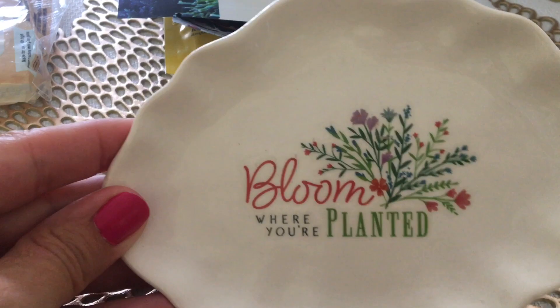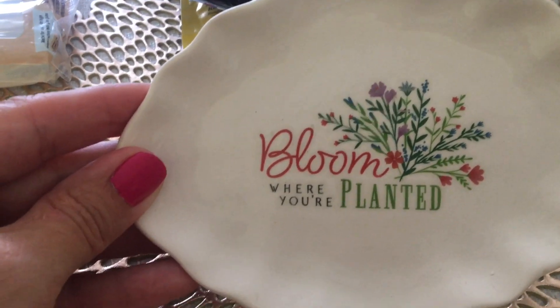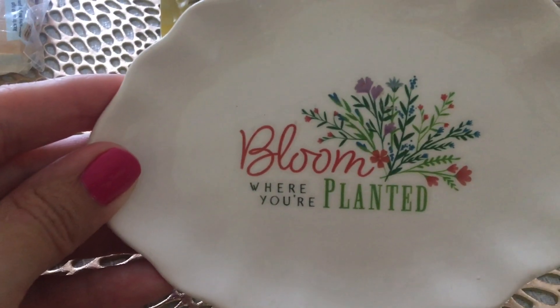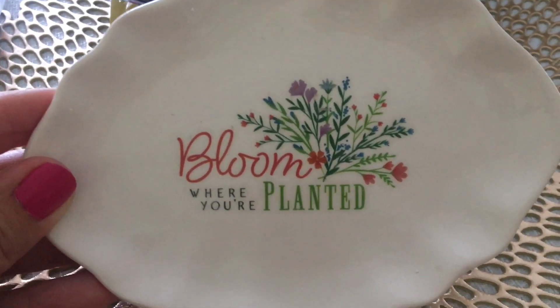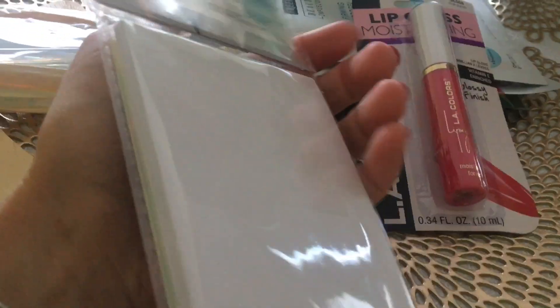I found this beautiful little dish that says 'bloom where you're planted,' and that's one of my favorite things. When we moved away from West Virginia to North Carolina, it was really hard — bittersweet, exciting but scary. You had to make new friends and left family behind, so I always said we're going to have to bloom where we're planted, and that's what we've been trying to do. I love this. Then I found pretty little note cards with envelopes — eight in there — to send out a little note to somebody just to say hi or thinking of you.